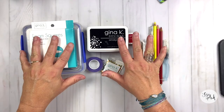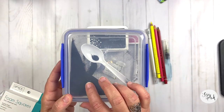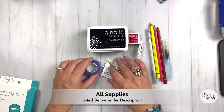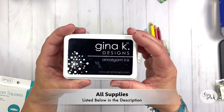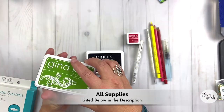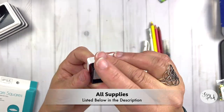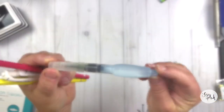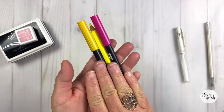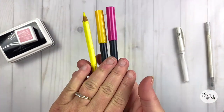Here is a quick look at all of the supplies I'm going to be using today for the project. They're all listed down below in the description. I'm just showing them to you all here one at a time so you can take a quick peek — trying a little something different instead of shouting out each supply. We are going to be watercoloring with some Tombow markers, so I do have two Tombows and a watercolor pencil here.